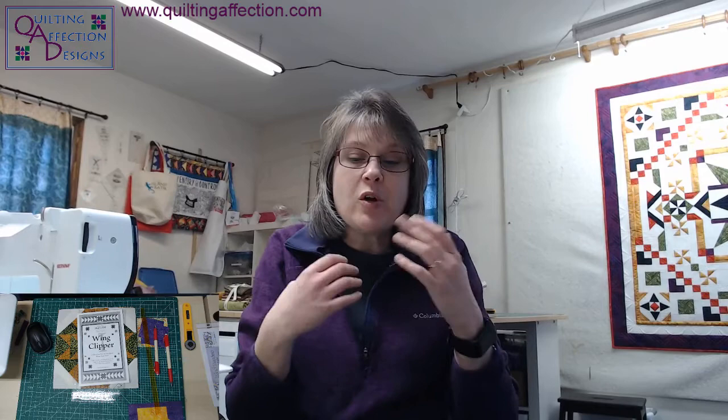I'm just refreshing my page so I can see how we're doing here. Today we're going to be going over the Wing Clipper tool by Studio 180 — that's Deb Tucker's Studio 180 Designs. That's the main topic. We're also going to have a few announcements, but I wanted to catch up with you guys on what I've been up to for the last week.